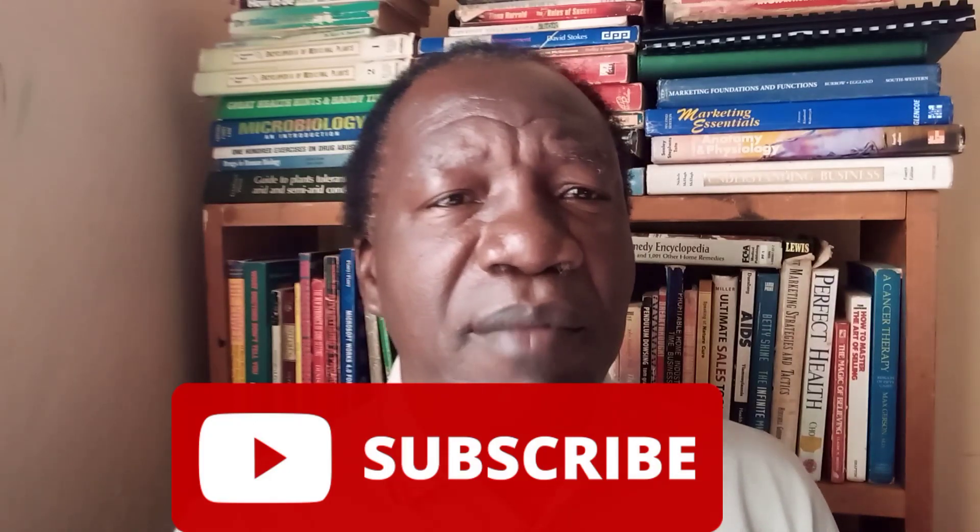Thank you very much. Kindly hit the bell and subscribe to my channel so you can receive my daily updates and learn more. You can also comment below and tell me what you feel about this video or what other topics you'd like me to cover in the next series. Thank you very much, wish you all the best.